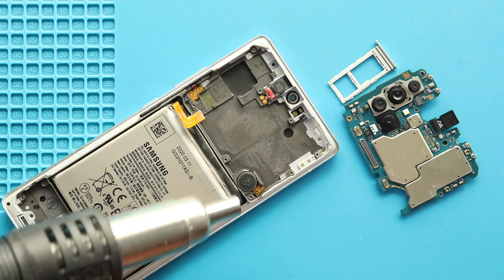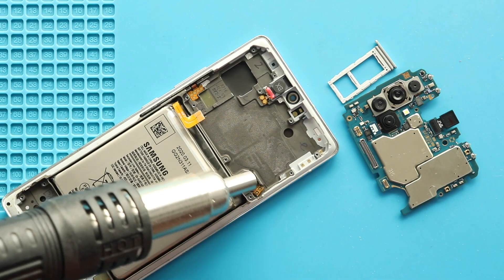Next, apply some heat and take out the vibrator motor, earpiece and button flex from the frame. Next, take out the old screen.